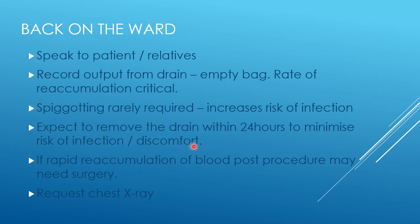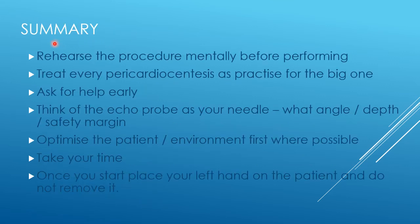You want to see that reaccumulation of fluid is less than around 50ml over the 24 hours after drainage. If it's less than 50ml, you can safely remove the drain. If it's more than that, or rapidly reaccumulating, the patient might need surgery, or you may want to keep the drain longer and investigate why. Ideally remove the drain within 24 hours to minimize discomfort and infection risk. Get a chest X-ray back on the ward to confirm no pneumothorax and document drain position.